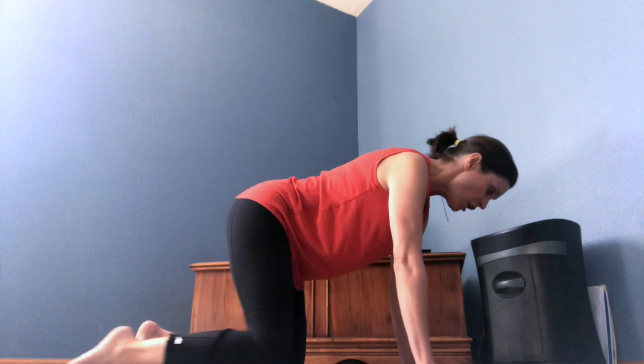Then you're going to do what I call a bird dog slide. The slide is really important because you want to keep that toe on the ground instead of lifting — don't do that. So you're going to slide it back, keep your pelvis really super level and then bring it back in. Maybe doing like three to five times each slide.